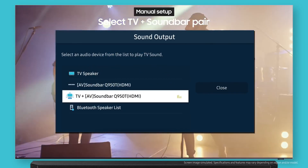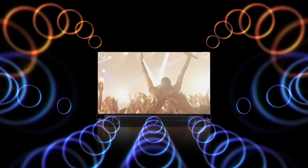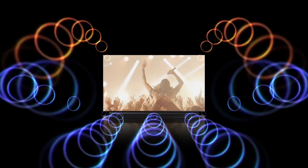All done! Easy, right? Q-Symphony is the best way to enjoy full-scale sound from the content you're watching.